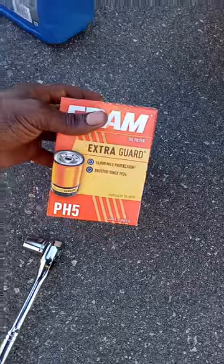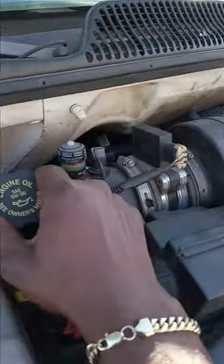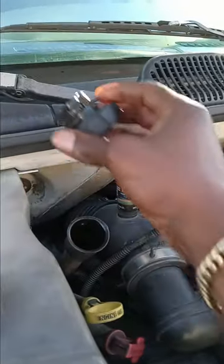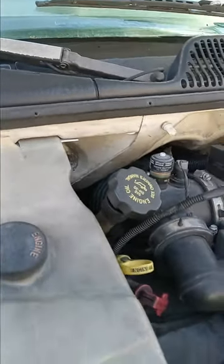Sometimes the filter — PH5 — you can just twist it off by hand. Let's see if today is our lucky day. Come here and pop the cap. Sometimes you just twist it and it comes up — you just want to loosen it so it's free to come up.